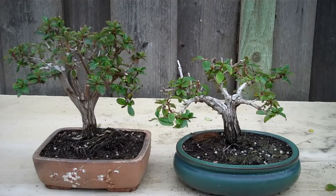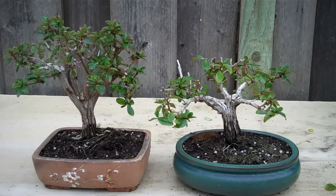Just one more shot of both plants at the same time. And again, this is mid-March 2012.